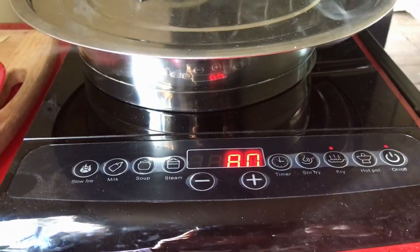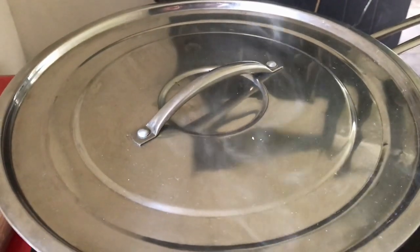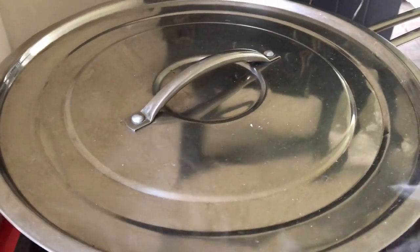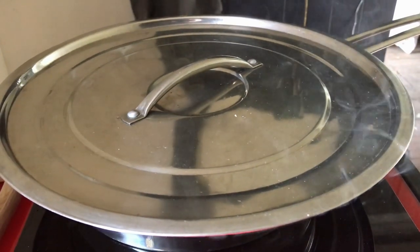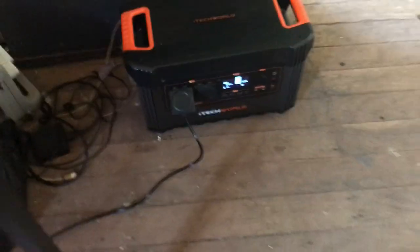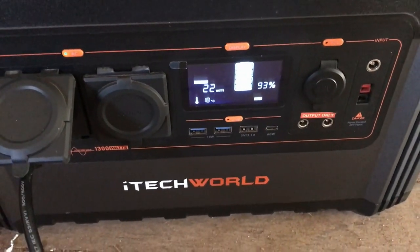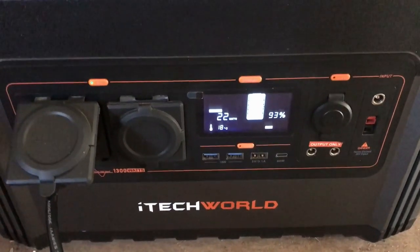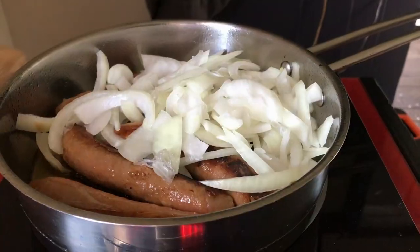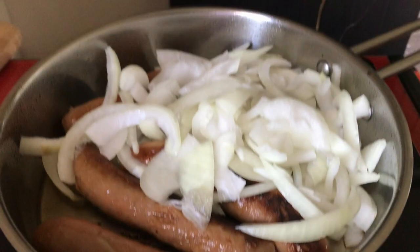I'm going to briefly put the lid on — it's not clear so it's not very helpful. Fifi's still hungry but she's got a sausage coming soon. I'm going to add the onions now — currently at 93%. It's been on for maybe four or five minutes, I wasn't timing. Just chucked the onions in, getting them rolling around in the oil.